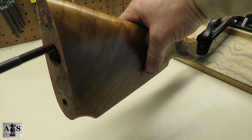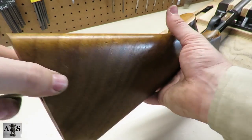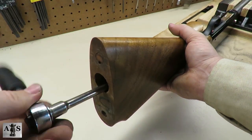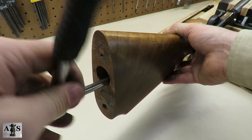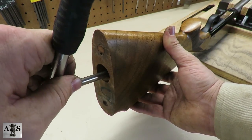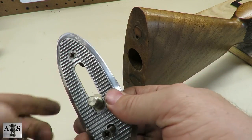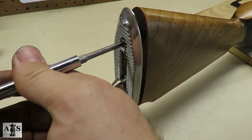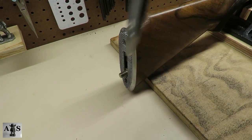Next we're going to be installing the stock. Start by placing the stock screw through the stock hole and ready to go in the receiver. One good ratchet at the end will do — you don't want to go too tight and crack the stock. Now we're going to be installing the adjustable recoil pad. I sped up the time here so we can get through this video as quickly as possible. Be sure to adjust it how you see fit.